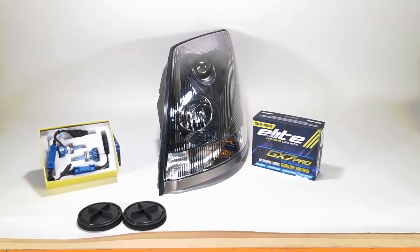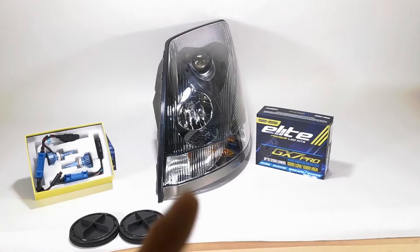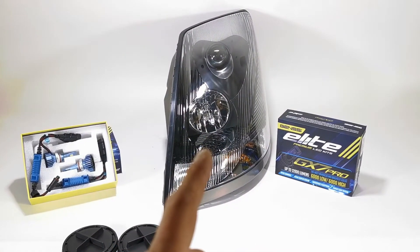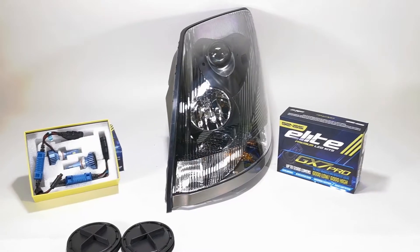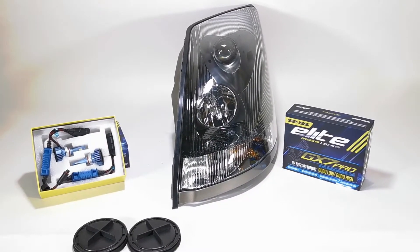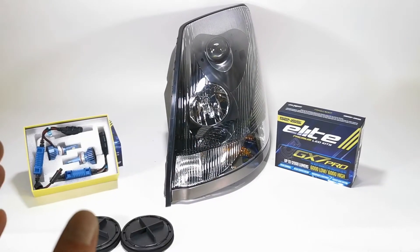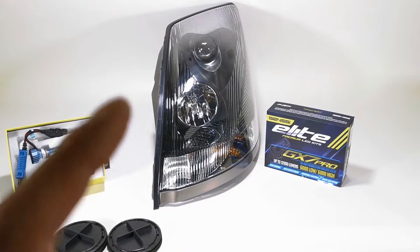Hello everyone and welcome back to GenC.com where today we're going to do a quick tutorial on how to install our LED conversion kits into this 2004 through 2018 Volvo VN VNL headlight. We're also going to do a comparison between this headlight and the opposite side LED versus halogen. So let's start with the installation — it's pretty simple.